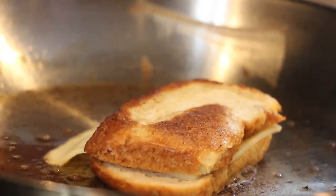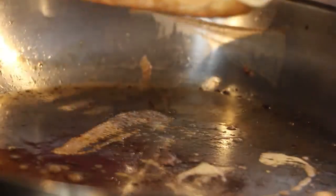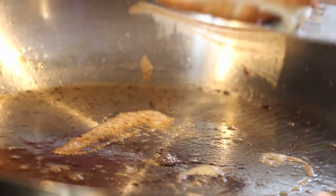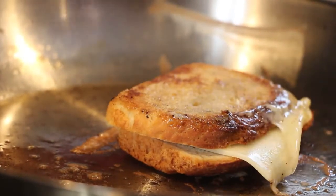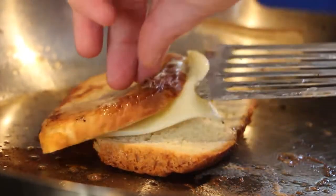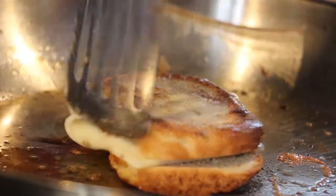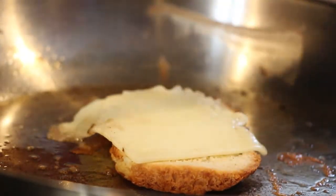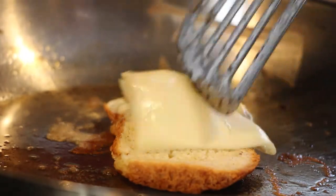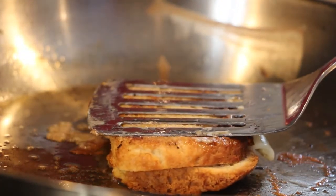Oh no, the cheese is on the pan. That sucks. No, no, no. Oh no. Okay, I got it back up.